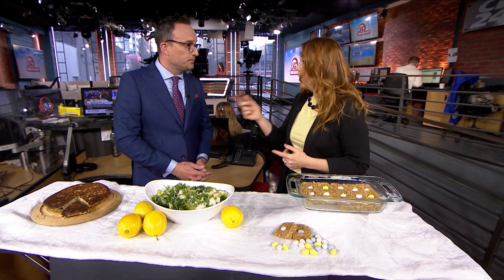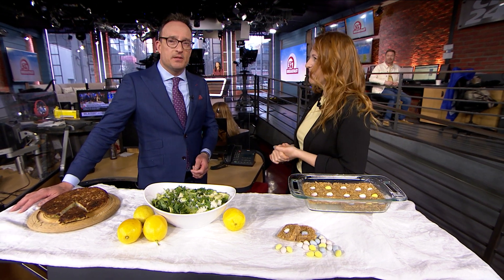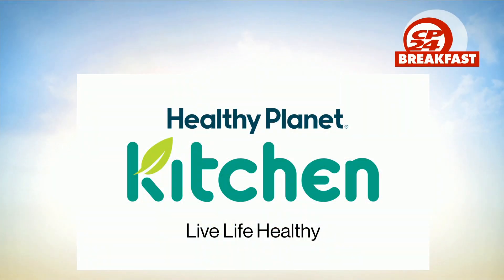If people want the recipes, you can find Shauna online on Instagram and Facebook at Shauna Thomas Nutrition — all recipes will be posted this week, maybe with a couple of extras as well. That's another edition of Meal Prep Monday. CP24 Breakfast Meal Prep Mondays are brought to you by Healthy Planet Kitchen — live life healthy.